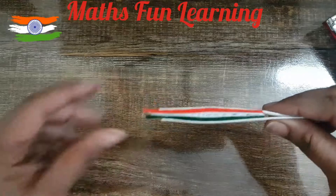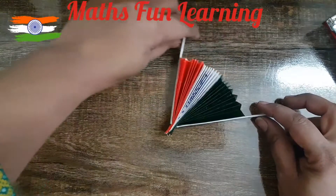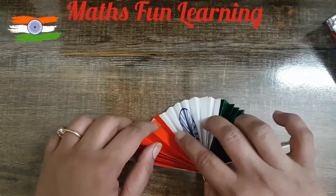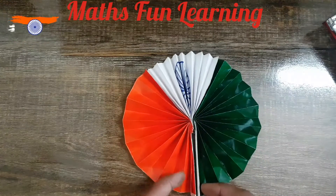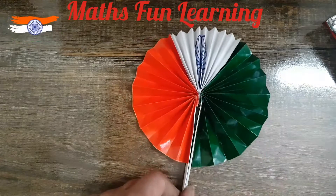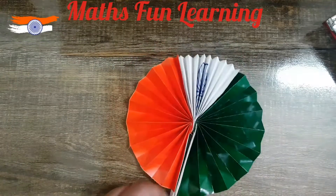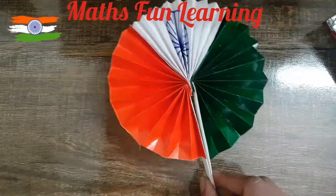Now I am going to open it slowly — you can observe. Isn't it beautiful! The first time, open each and every flap properly so that it opens fully. Isn't it beautiful! This is the tricolor activity — a beautiful Indian flag fan is ready.